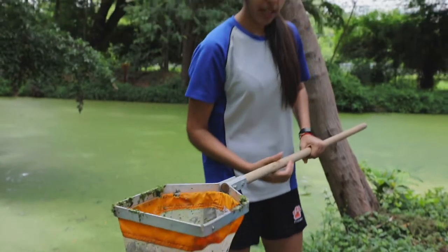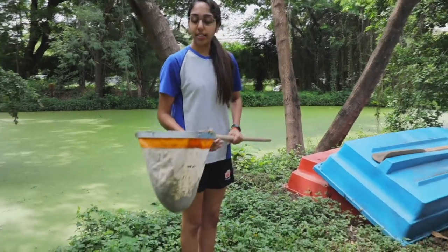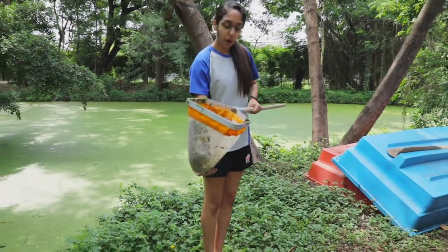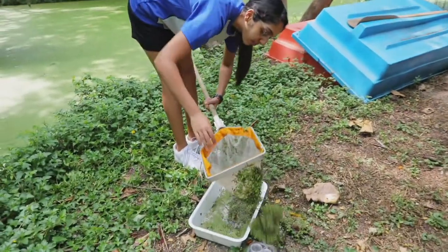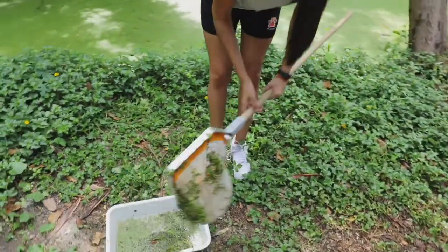So after sweeping and getting it out, you want to make sure that you have a tray that's full of water, as these species originate from the pond. You want to pour it out and get it in, and then try to identify if we can get any species out of here.